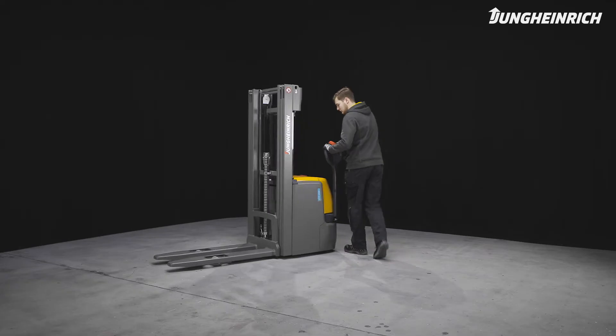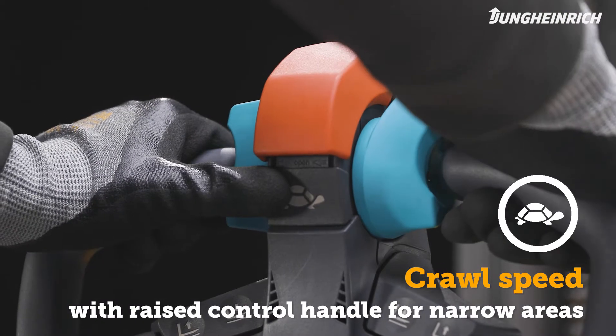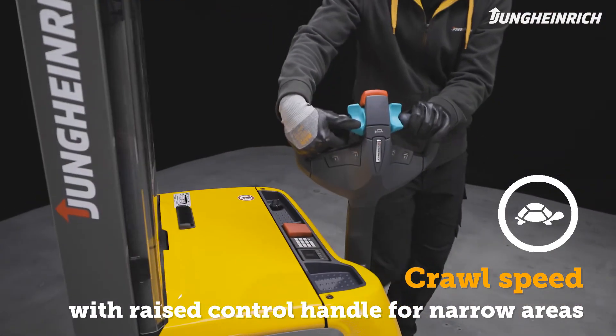In narrow areas, the truck can be maneuvered with a vertical control handle. To do this, press the crawl speed button and select the direction of travel with the rocker switch.